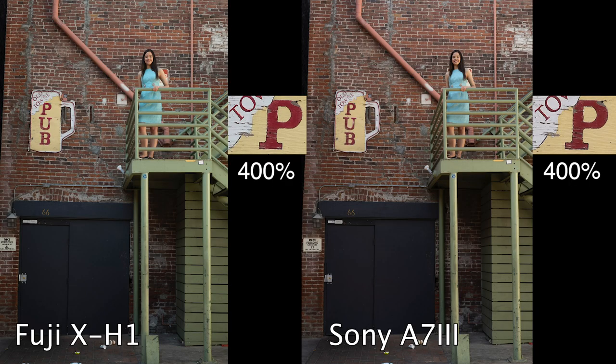Let's take a look at the image quality test. We're blowing up the 'P' on the sign just to see what we get. What's fascinating is I can see in the Sony that it's just a little crisper in the letters. I feel like the Fuji actually resolves a little more — I can see more of the grain, a little more micro contrast than the Sony — but that could definitely be the lens.